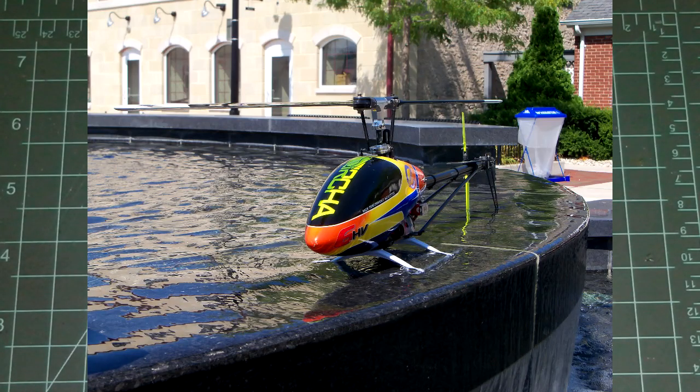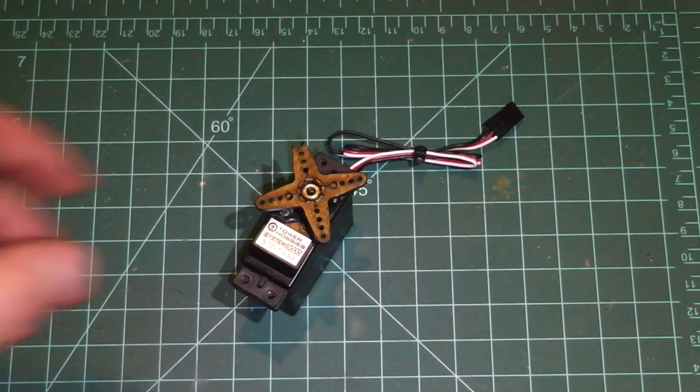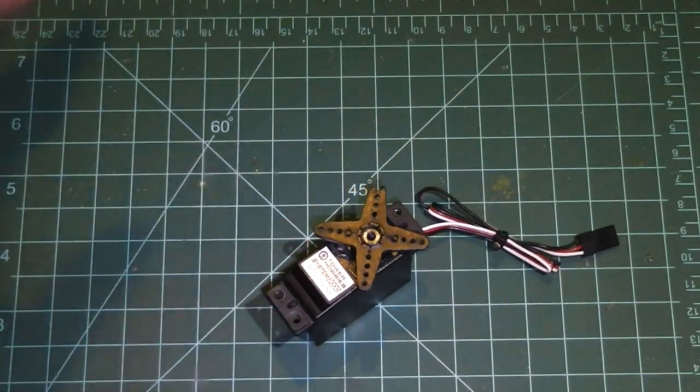This is Dave from the Davey HT3 here with another RC Heli tutorial. Today we're going to be talking about servos and how to change their gear trains. I have a couple tips that are going to really help you out and make this an easy process for you. I know being a first timer looking at one of these it can seem kind of complex and daunting, but I'm going to shed some light on it that's going to make it simple and hopefully help you guys out.